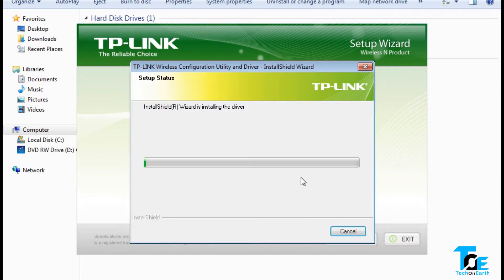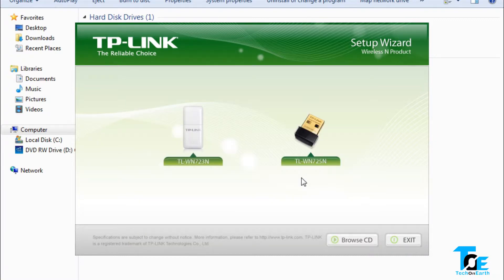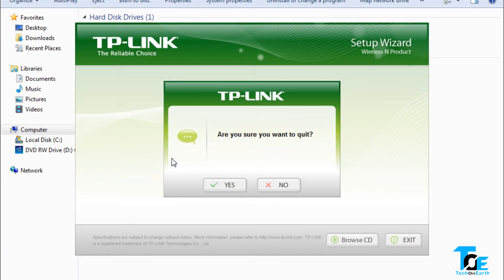It's now installing — it may take some time depending on the speed of your computer. It's almost done. Just waiting for it to finish; it hardly takes one or two minutes. And finally it's done — we exit the wizard.